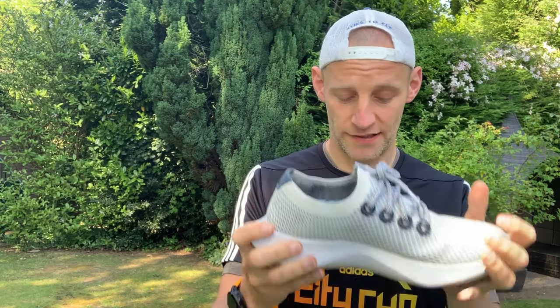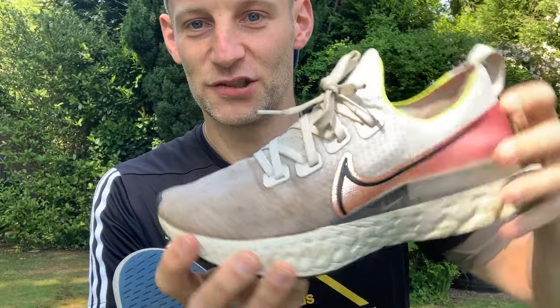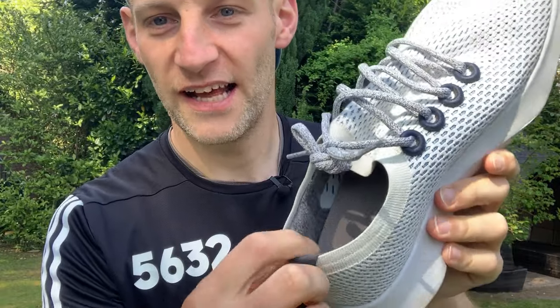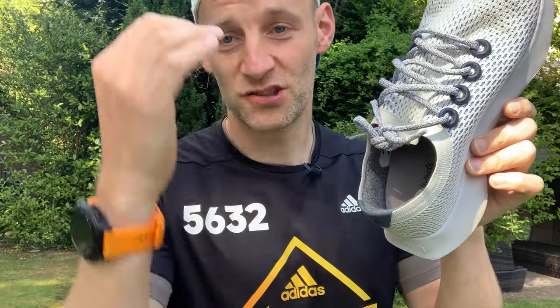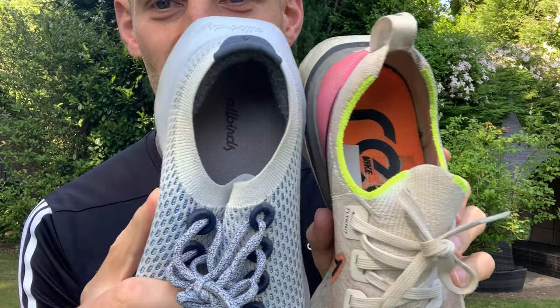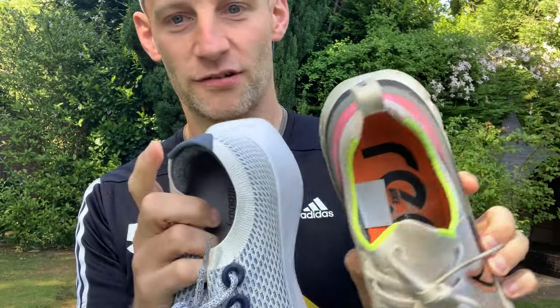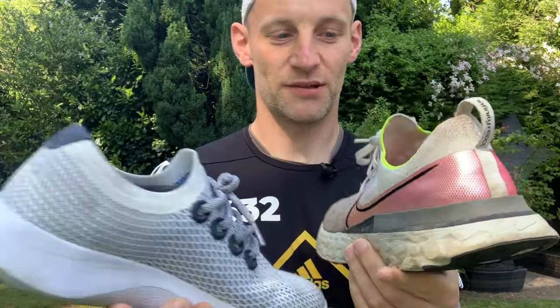It's got an incorporated tongue — a one-piece construction, almost exactly the same as you'll find on the React Infinity Run. There's a very thin collar with a little padding tucked inside at the back, which creates a really comfortable feel around the base of the Achilles. Compared to the Infinity Run, there's actually less padding in the collar on the Infinity, and you don't get the pull loop on the Allbirds. The tongue comes up a bit higher on the Infinity Run, but overall the collars are very similar.